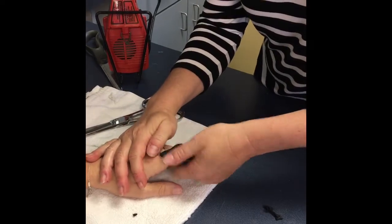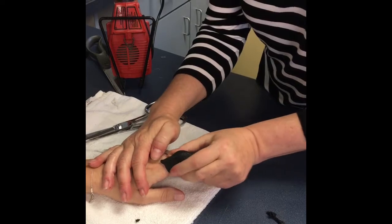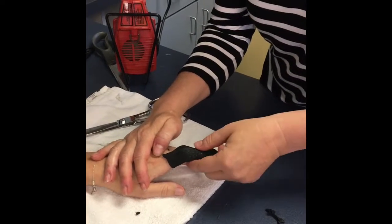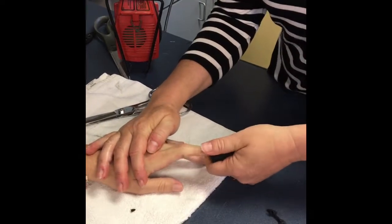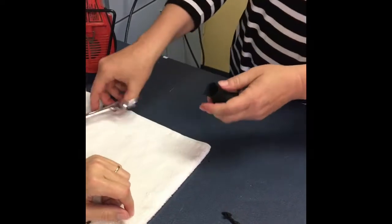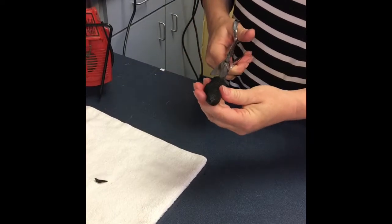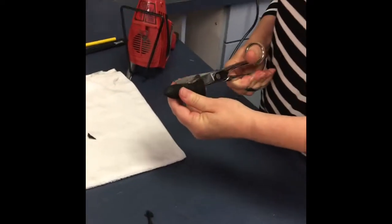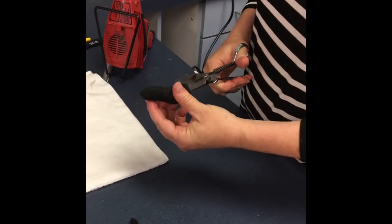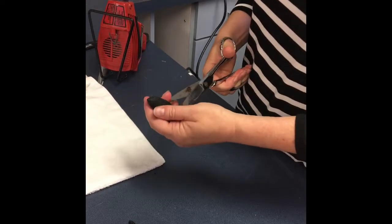Once hard, give it another minute. We're going to slide that off and trim. We're going to cut up the side to expose the volar portion of the PIP to allow PIP flexion for exercise out of the orthosis.